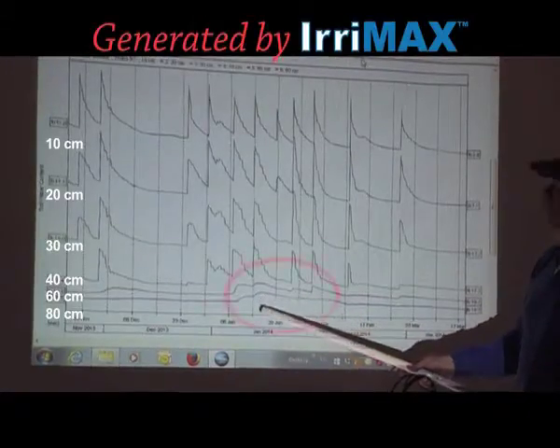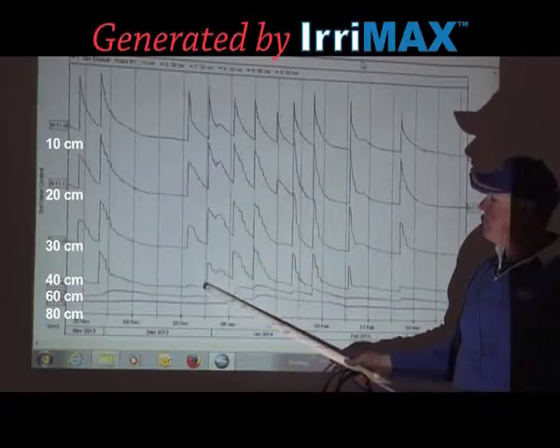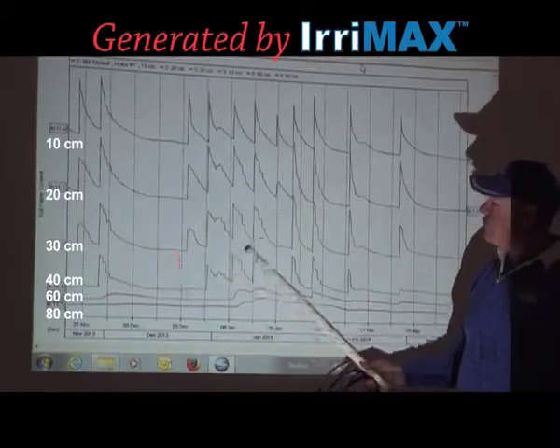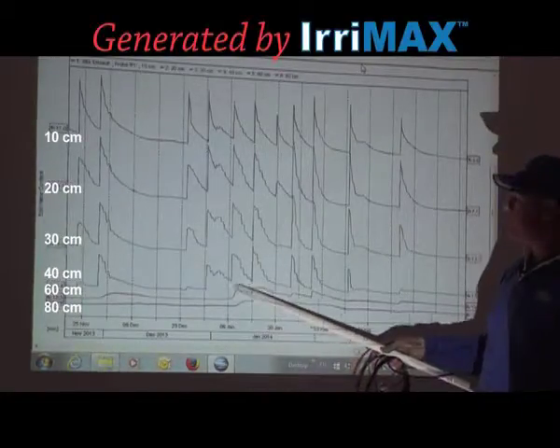Through the season, we want to look at starting to mine that moisture. It's quite easy to fall into the trap of not realising that you haven't got refill to depth. So if you stretch these irrigation events out too far, you'll never get to the point where you can actually recharge your moisture to depth.